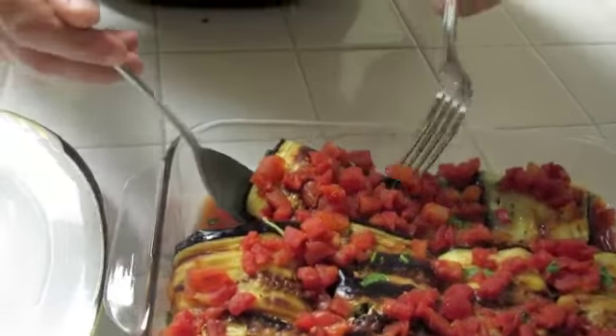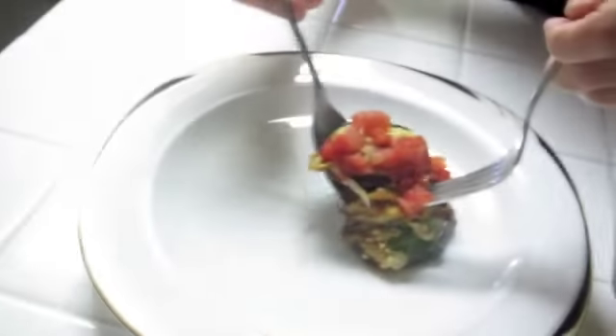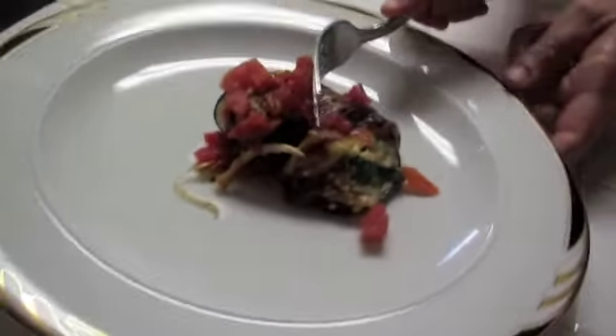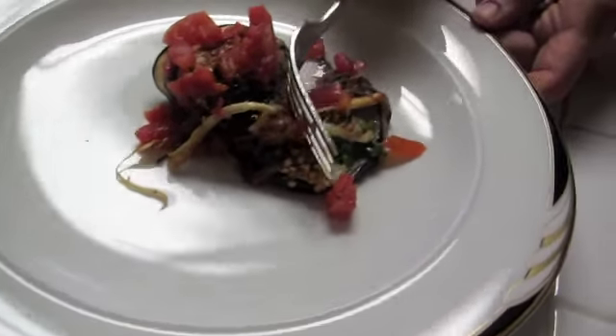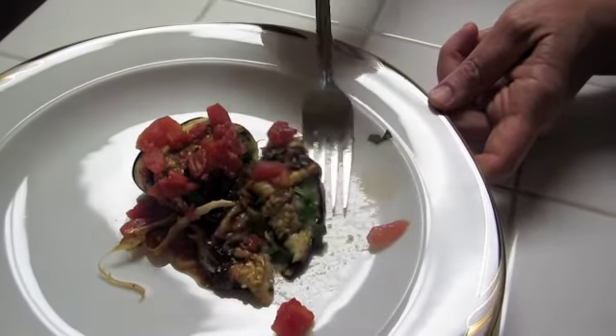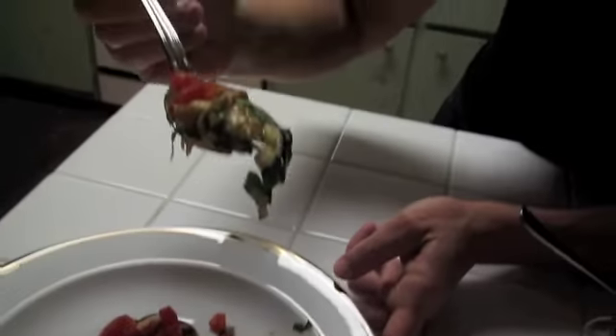The eggplant bundles are ready. Place them on your dish — it smells great, it looks even better. The almond adds a wonderful texture. It's a great dish, you can eat it hot or you can eat it cold. Enjoy!